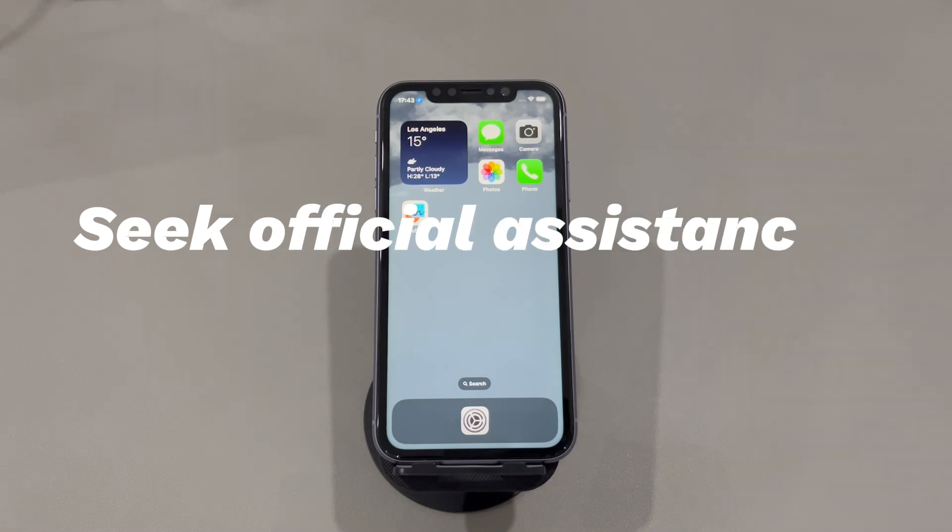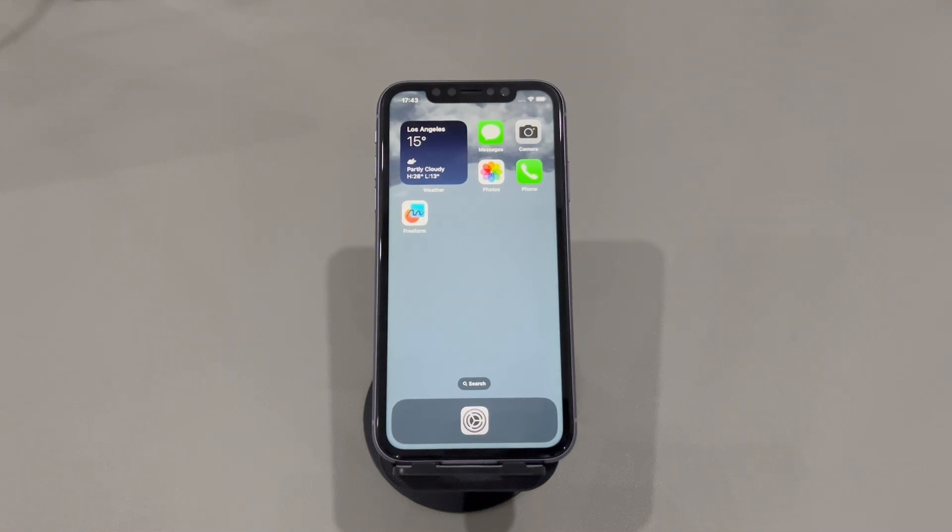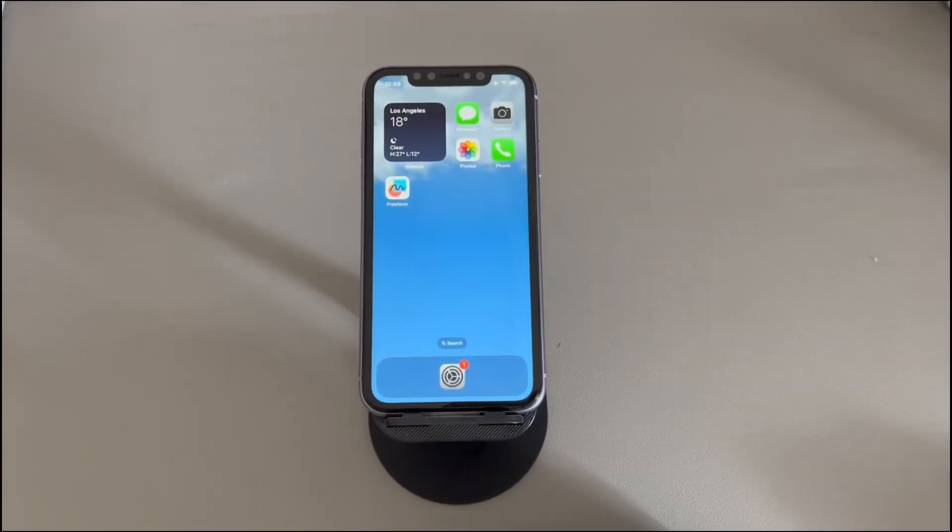6. Seek official assistance online. The above steps help you iron out common issues when AirPlay isn't working on iPhone. If you still fail to stream content to the AirPlay-enabled device, there might be something wrong with the devices themselves. You can contact official customer services online and describe the AirPlay connectivity problems in detail. And there you have it, folks — we've reached the end of our video on how to fix iPhone AirPlay not working. Thank you for watching, and we wish you the best of luck enjoying the AirPlay feature again. Please consider liking and subscribing to our channel Cora Radar for more tech-related content. Until next time.